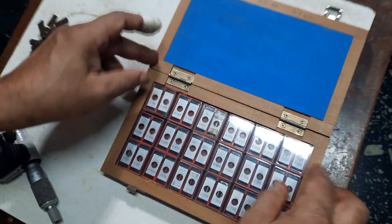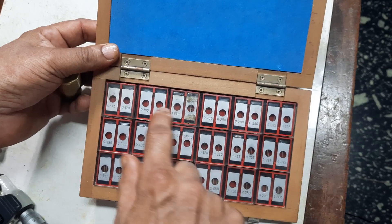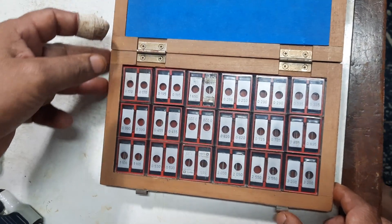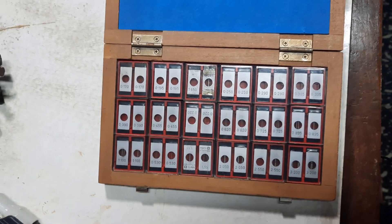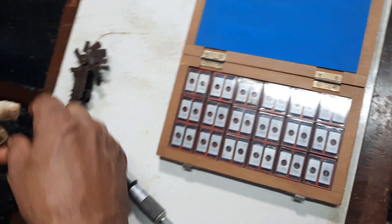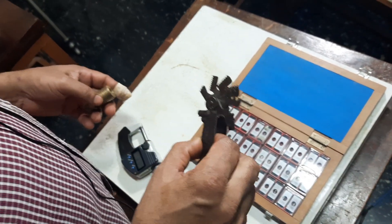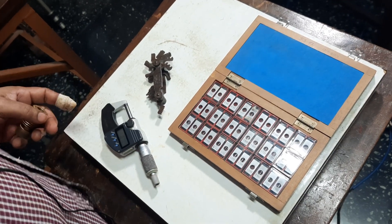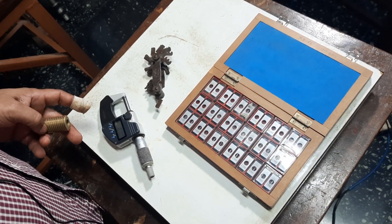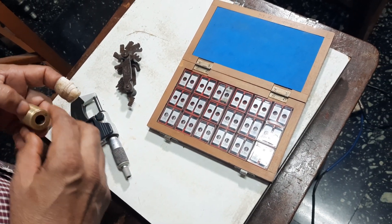These are sets with different diameters and the diameter is written on the side of each set. Now, we have to find out the suitable wire. That is why you need to know the pitch of the thread, which we already measured using the pitch gauge — that is 2.5. The theoretical wire diameter required is P divided by 2 cos theta.